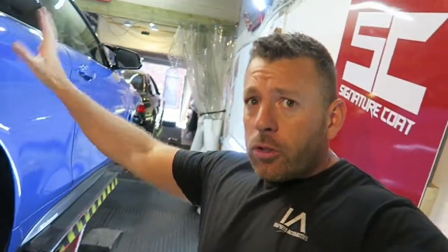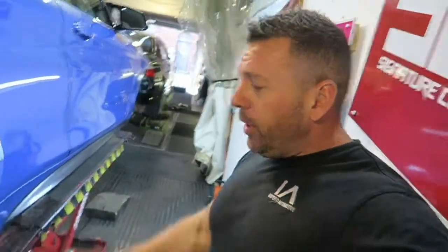This is a 430D, totally standard pretty much at the minute. We've just done the brakes and calipers which you'll see in a moment on the video after this.